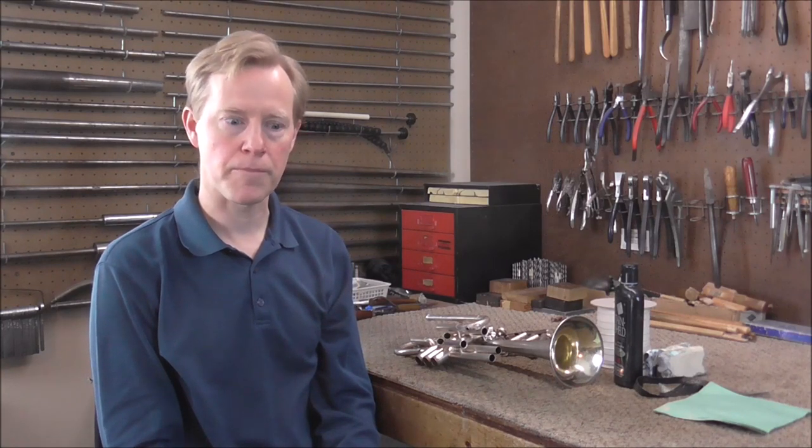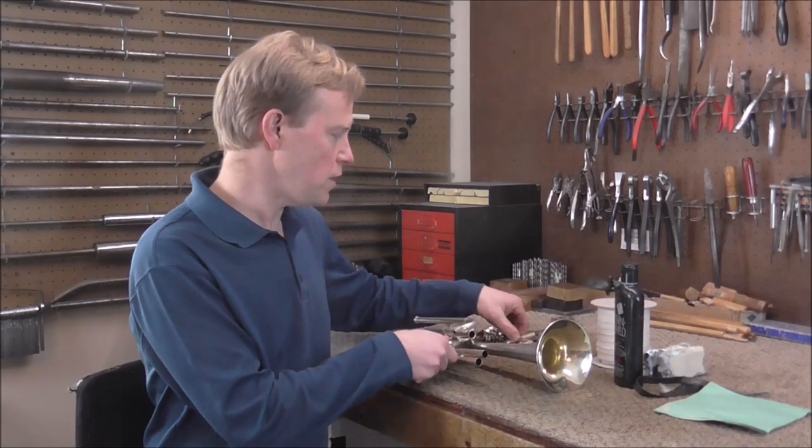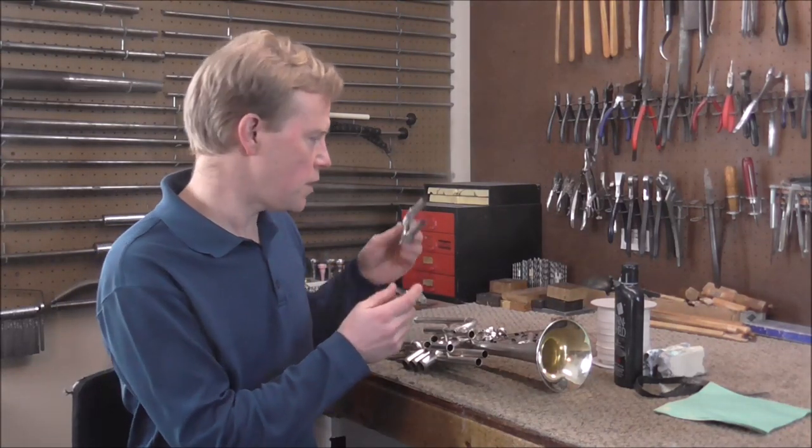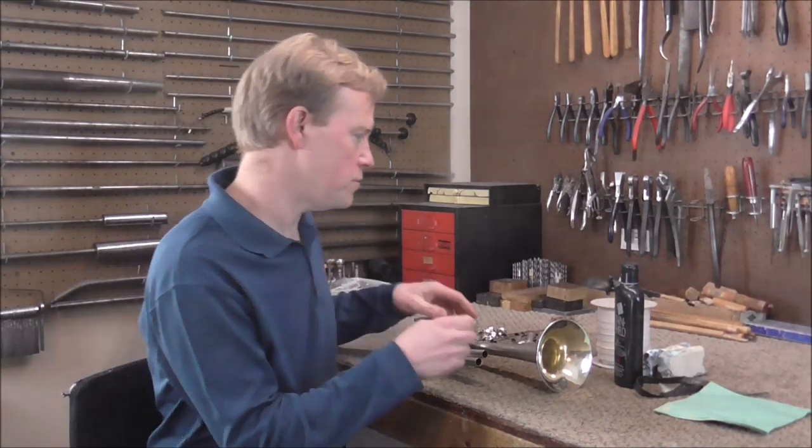Now I need to polish the instrument. I'm not going to go into too much detail about polishing — if you want to learn more, I have a video on how to polish a flute, and it's very similar to polishing a cornet or any other instrument. I'll leave a link in the description below. I'm going to polish the silver plating on the instrument, but I also need to polish the tuning slide tubes — there are two different ways of doing those things. I'll start with the tuning slide tubes.